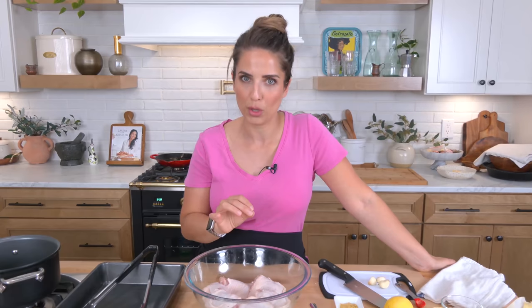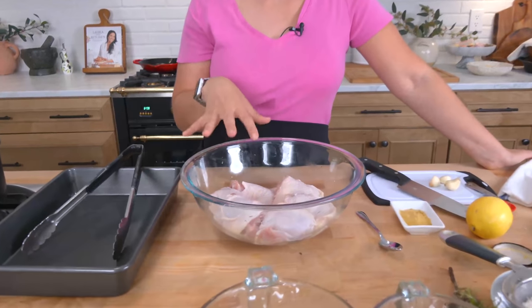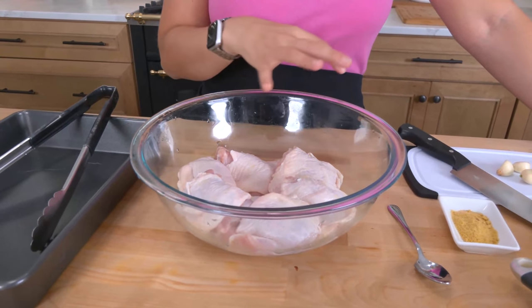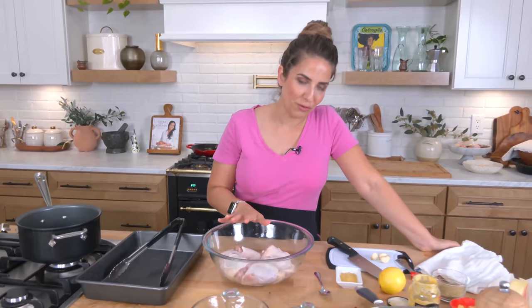I'm using bone-in skin-on chicken thighs, which happen to be in every grocery store I've seen right now. It's the most affordable and most available chicken option. I've got about six to eight in here — they vary in size but the thickness is all the same, which is really important. Skin-on bone-in chicken thighs are really hard to mess up. You can't overcook them because the longer you cook them the more tender they get, and they come out juicy and delicious — very forgiving.